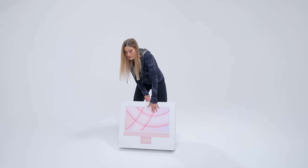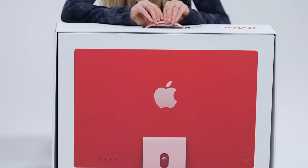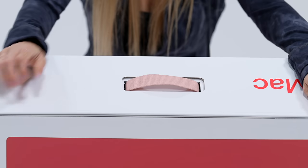Not only do we have the iMac on the front, but it's also on the back, and this little handle is a nice complimentary color to the actual computer.